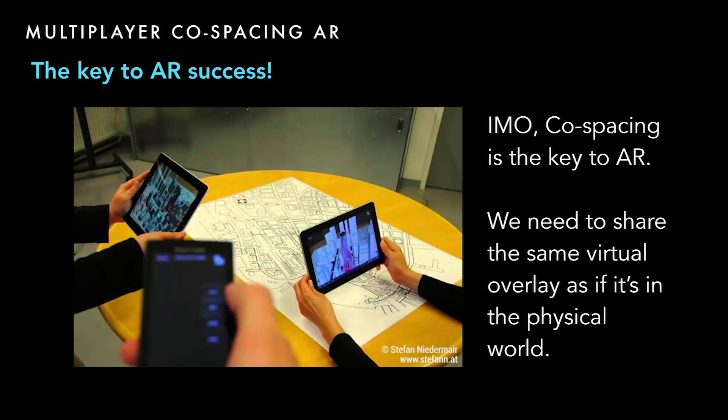Now I'll talk about multiplayer co-spacing AR. I think co-spacing is the key to the success of AR. In the physical world, we share the same physical space. AR is just a virtual overlay over the physical world — so we should also share the same virtual overlay as if it were part of the physical world.